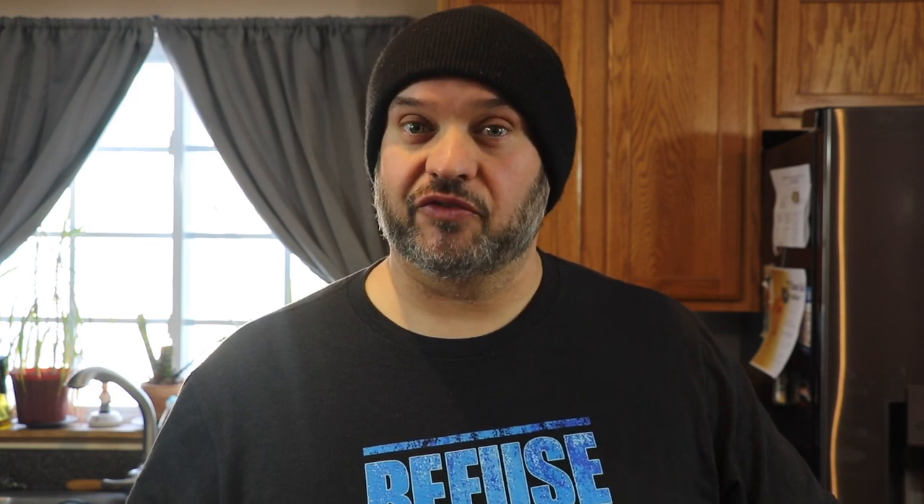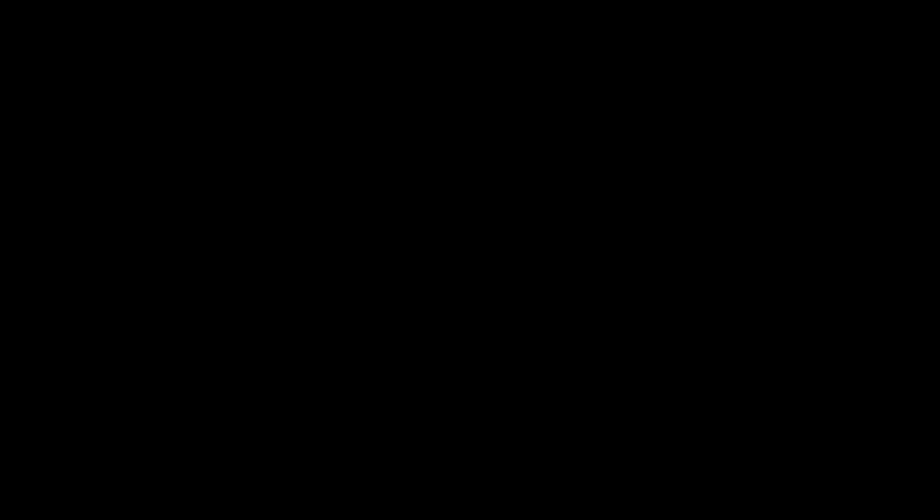Now we're just gonna cover this up and let it cook for a few hours until that chicken is ready to shred. About four to five hours has gone by and this chicken is ready. Keep in mind you can do this in a pot, but the chicken just absorbs more flavor and is a lot more succulent in a slow cooker. Now we're gonna shred this chicken and let it all soak together for at least another hour before we build our sliders.